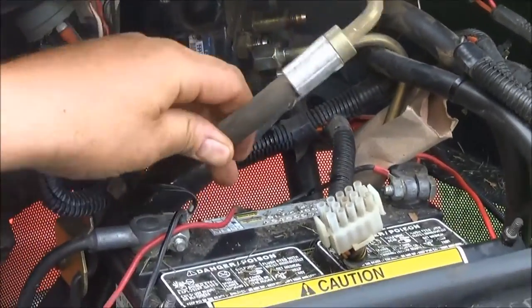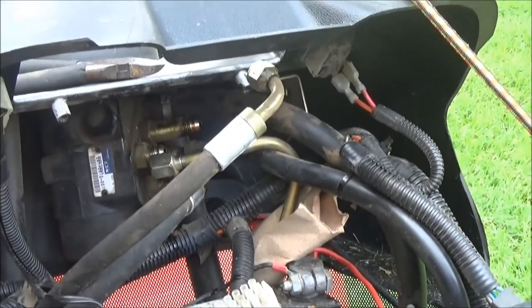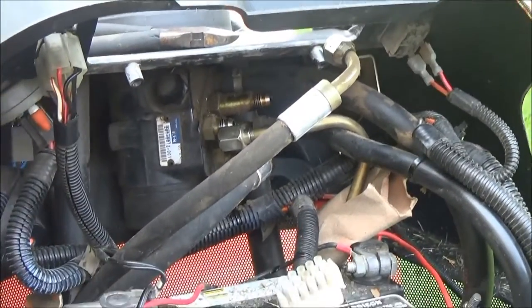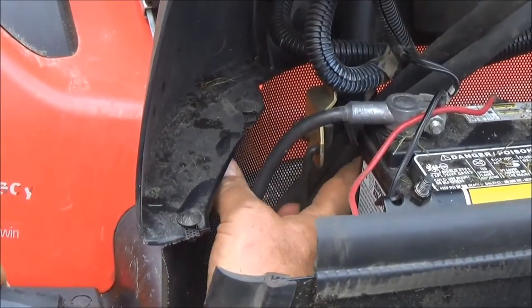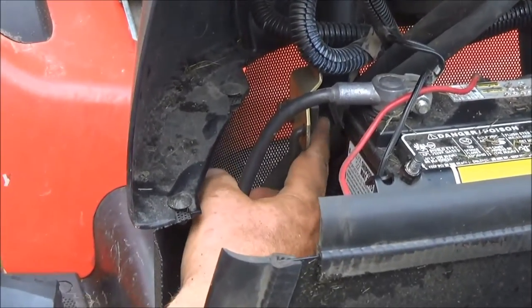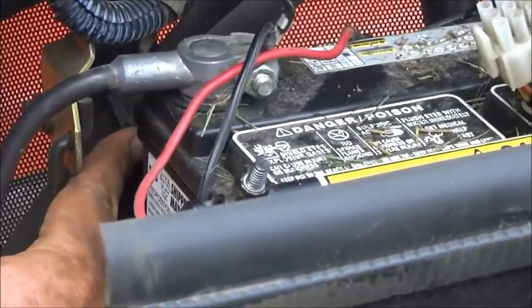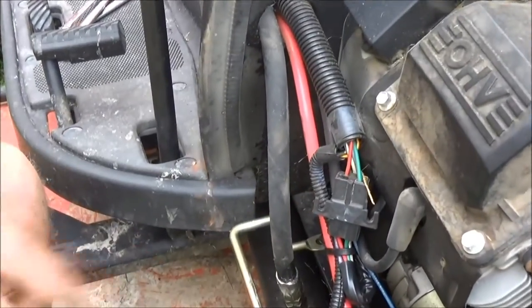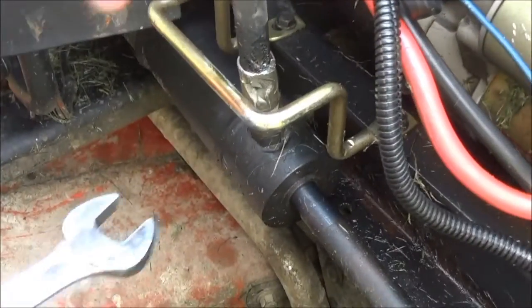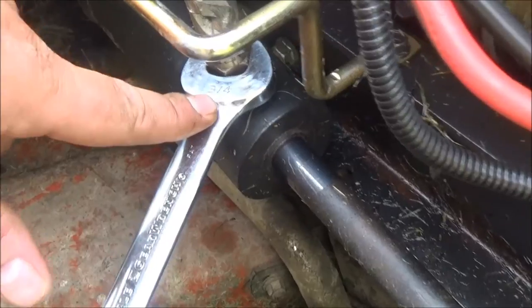I've got the hose off at this point up here — it was actually pretty easy to take off once you can get to it. There's a wire tie right here that we're going to have to cut. It's a plastic wire tie, and we'll put a new one back on when we install the new hose. It's just threaded through down to the engine. The end where it attaches to the hydraulic ram is going to need a three-quarter inch wrench to get that off.